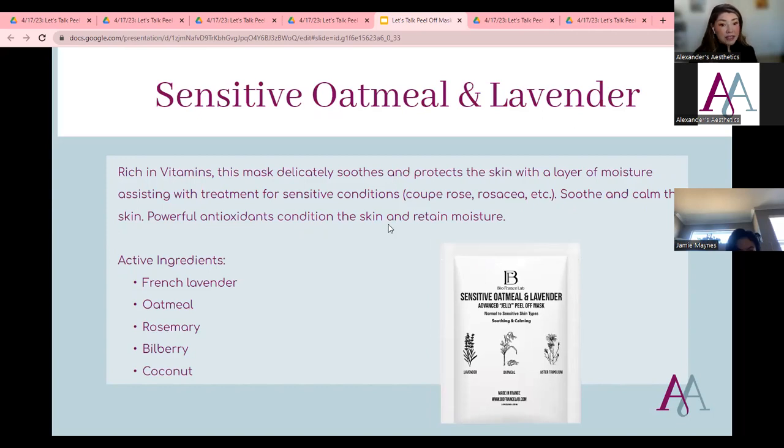The Sensitive Oatmeal and Lavender mask is great for clients who come in really red, have a sunburn, or get very reactive during warmer services. I enjoy using this mask to calm and soothe the skin. It's rich in vitamins and helps protect the skin. If your client has rosacea or acne rosacea, this is a great mask to lean on. It has powerful antioxidants that condition the skin and retain moisture, with French lavender, oat milk, rosemary, bilberry, and coconut.